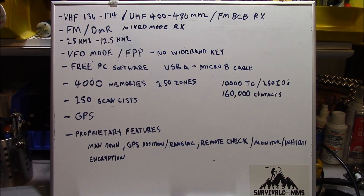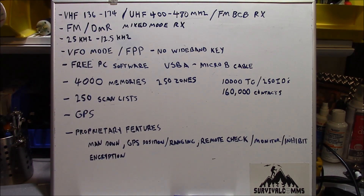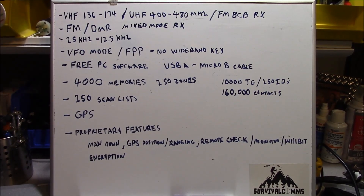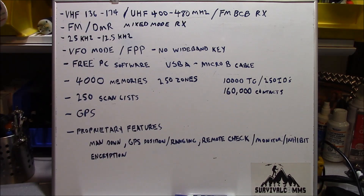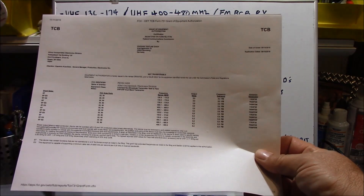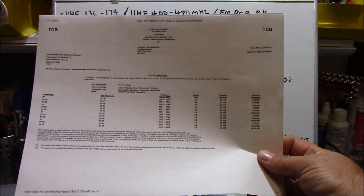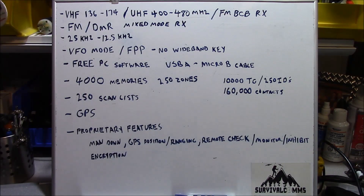The radio operates in 25 kHz legacy wideband and 12.5 kHz narrowband frequencies. The radio does feature a VFO mode, and as such, that means front-panel programming — just about every feature that the radio is capable of supporting, you can program from the menu system. The menu system is extremely complicated, and switching between memory mode and VFO mode is not as seamless as it is with other radios. However, this radio is legal for Part 90 service, as shown on the FCC Form 731. The way they accomplished that is by making it somewhat convoluted to move between memory and VFO mode.